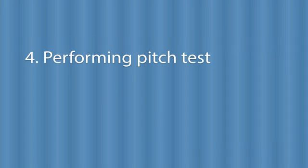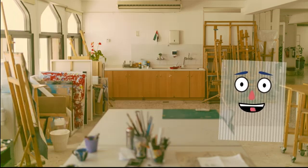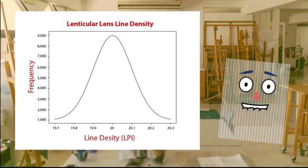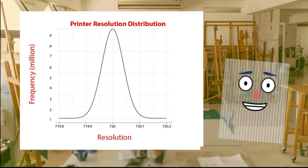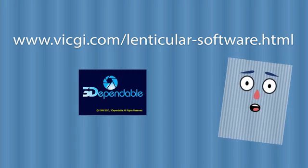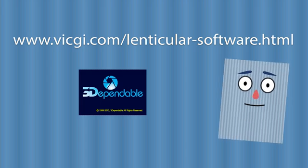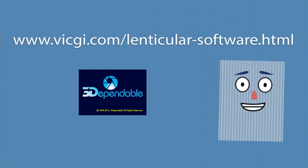Performing the pitch test. A pitch test is required because neither the lens density nor the printer's resolution are exactly what the manufacturers claim they are. For example, a 20 LPI lens can be made as 20.05 LPI due to various factors during the manufacturing process. By the same token, a 720 DPI printer can actually be 719.95 DPI for various reasons. By performing a pitch test we can offset the errors. You can download the trial version of our software to do the pitch test. Although it's a trial version, the pitch test portion of the software is totally open so you can use it as many times as you want. In the next few minutes we will show you the steps to print a pitch test pattern.